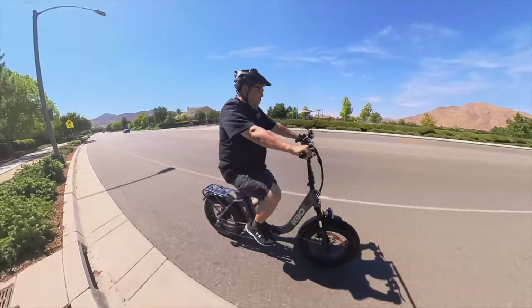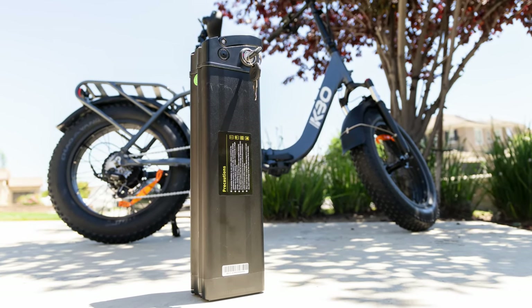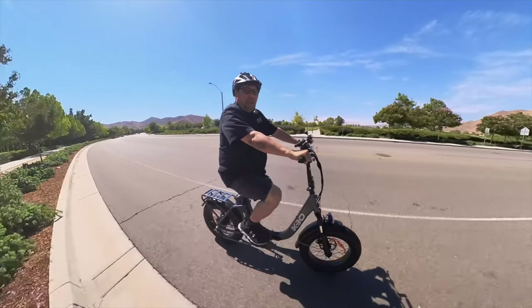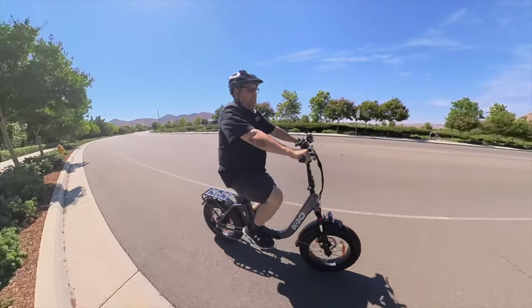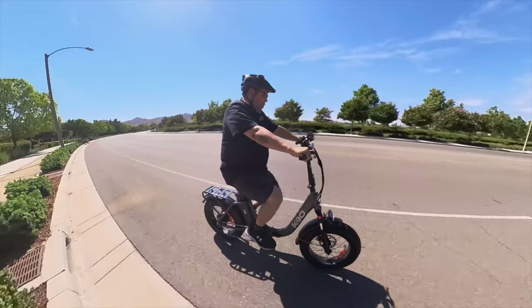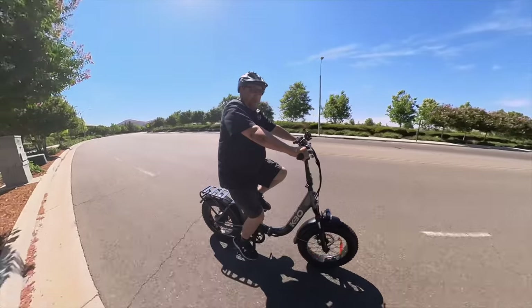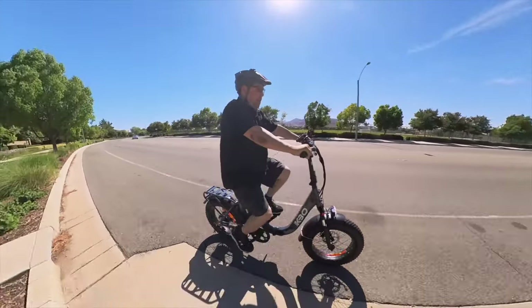This one has a removable battery — 48 volt, 15.6 amp-hour lithium-ion battery. It has a range of about 55 miles, and of course that's going to vary depending on how you ride, the terrain you're riding on, and the payload. This bike can carry up to a 350-pound payload, and the bike weighs 68.3 pounds.